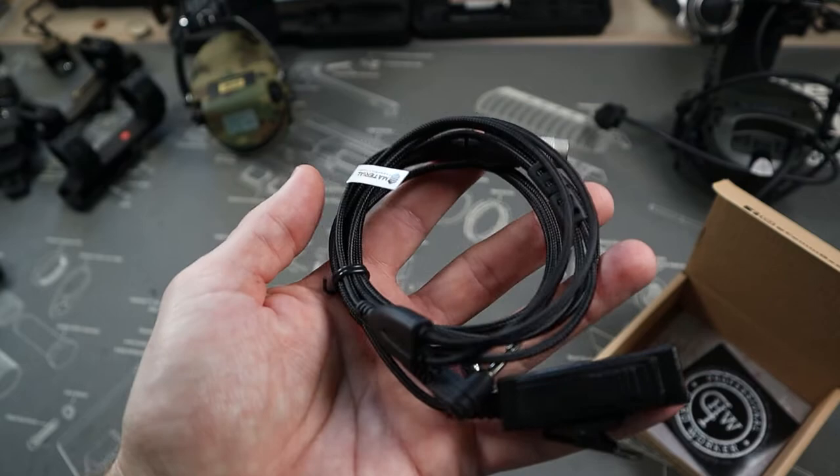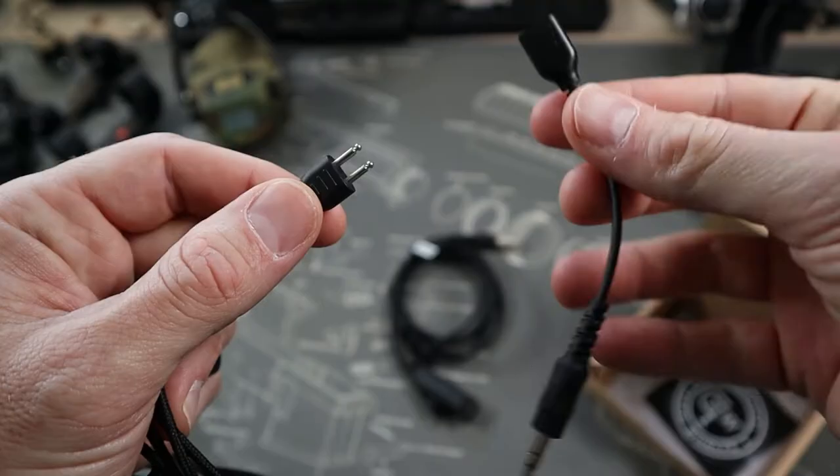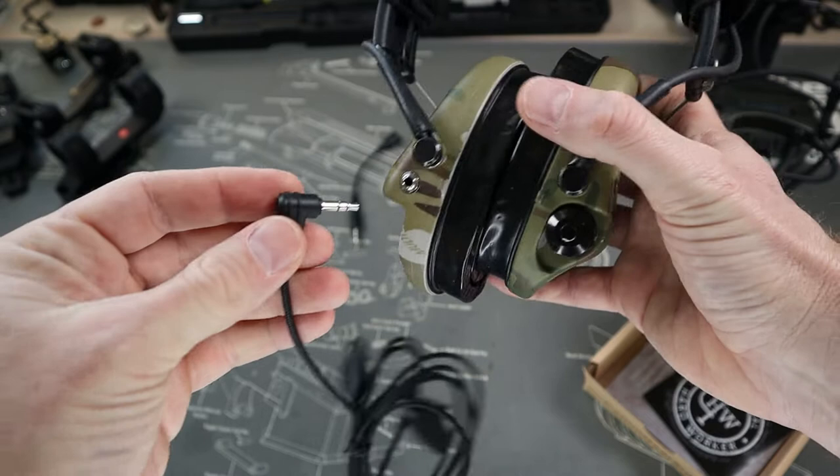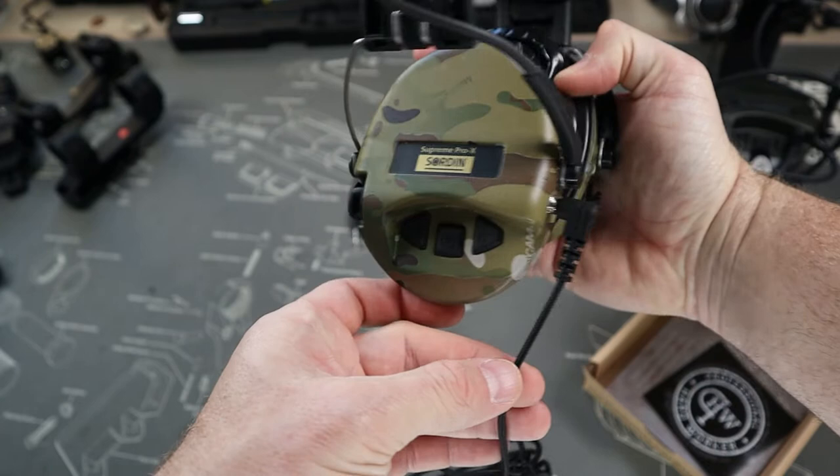Comgear Supply made a new and updated version to their QD COM connectors. This new version removes the two prong ends and gives you a direct 90 degree 3.5mm connector. The 90 degree allows the whole system to connect in and wear easier, with the cord now pointing down.